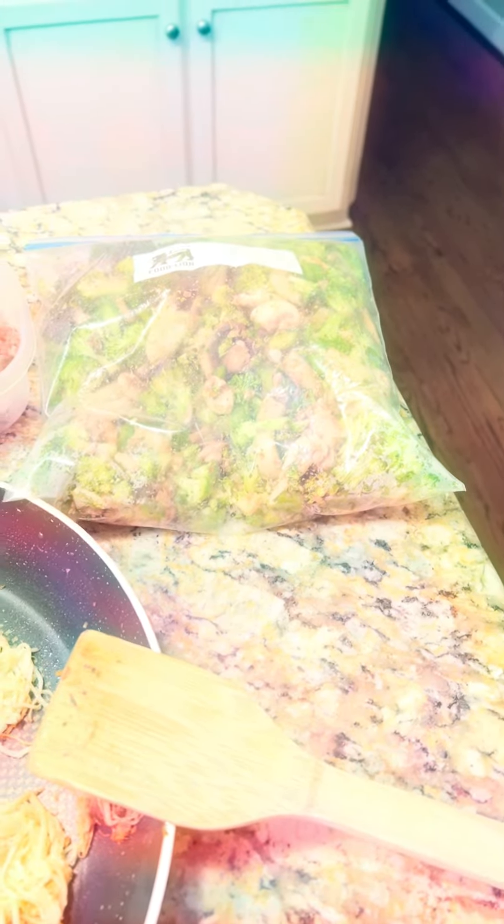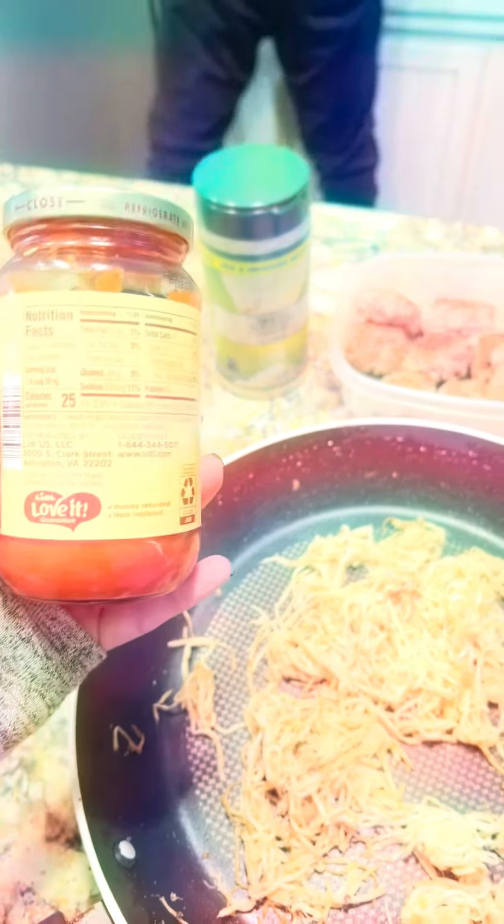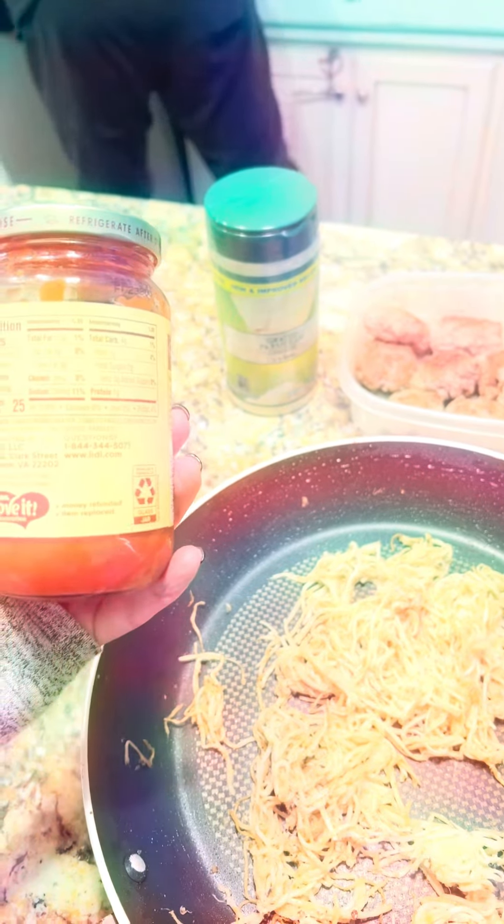I've got my pork meatballs ready, and then all I have to do is throw in my veggies from the oven — also marinated in olive oil, garlic, onion powder, Italian seasoning, salt, and pepper — and then top it with this pizza sauce from Aldi. It is very clean: it has tomatoes, garlic, olive oil, salt, and parsley.